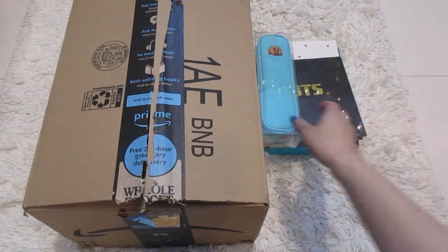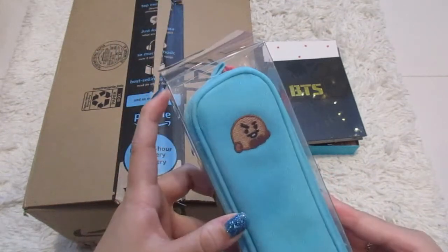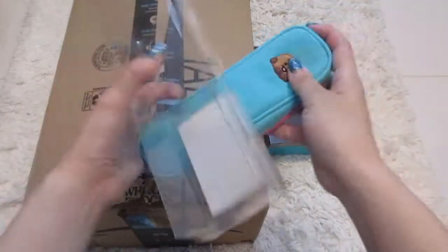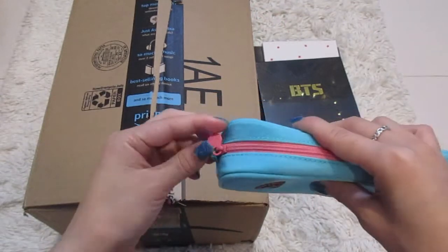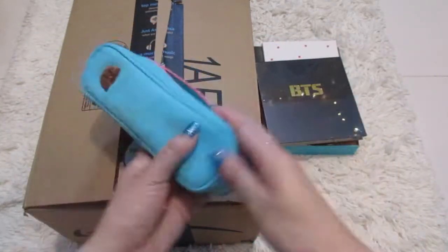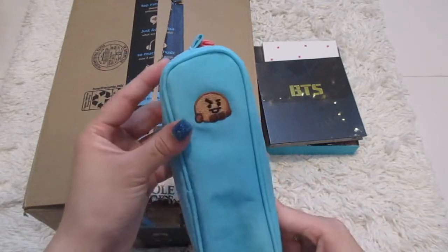Next, I have this pencil pouch and this thing is so adorable. I love the teal with the pink, and the Shooky looks so grumpy and pouty on the front. This was super cute as well. The pouch has a little cute zipper — it says BT21 on the zipper on both sides. It's just like a mini pouch. I'm going to put some of my sculpting tools in here. And this is embroidered on there — very good quality.